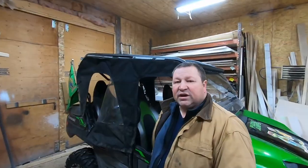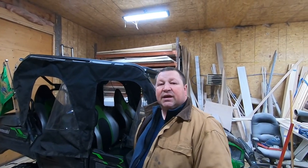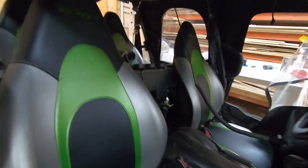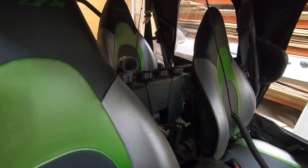All this for less than $250 — all the hose, the connections, and the heater core — because I got the heater core for $100 on Kijiji. I follow a channel called Biff's Equipment and he installed a heater in his Kubota tractor and got his heater core from Wish.